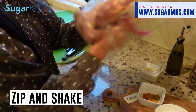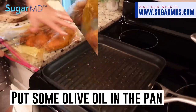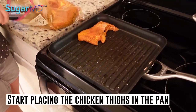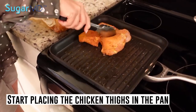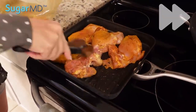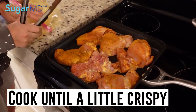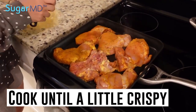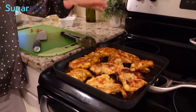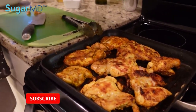I'll put some olive oil in my pan on medium-high heat and place the chicken thighs in. I'm going to cook them until they're cooked all the way through and a little crispy. Our chicken looks nice and golden brown, crispy and delicious — look at that, it looks so good.